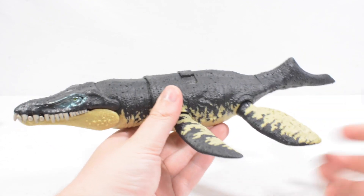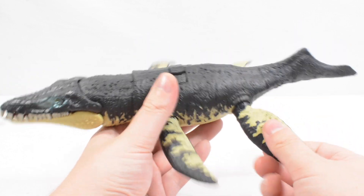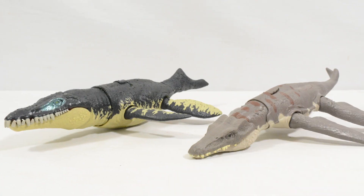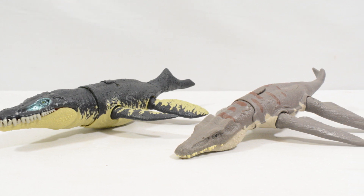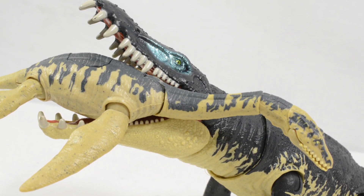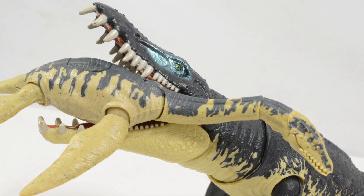Really nice Kronosaurus. The fins do rotate, as you can see, and they can go in and out a little bit as well. Beyond that it is a very nice aquatic reptile, very similar in size to the Lipleuridon, and it looks absolutely fantastic. I am really happy with this one — so glad that Mattel are making more aquatic creatures and I hope we see even more of them in the future.